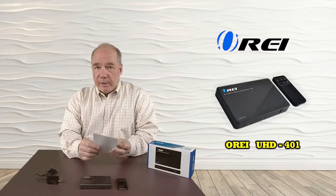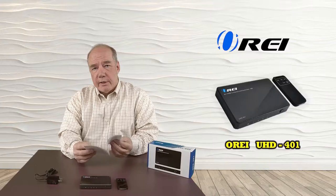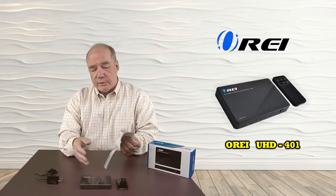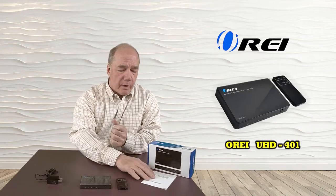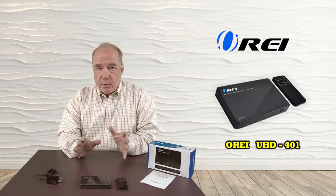The manual is a great place to start because there's a lot of information in here about the audio and video standards the product will support. There's warranty information and contact information here as well, so that if you need to get a hold of us with any questions or problems, there's information in there on how to do that.